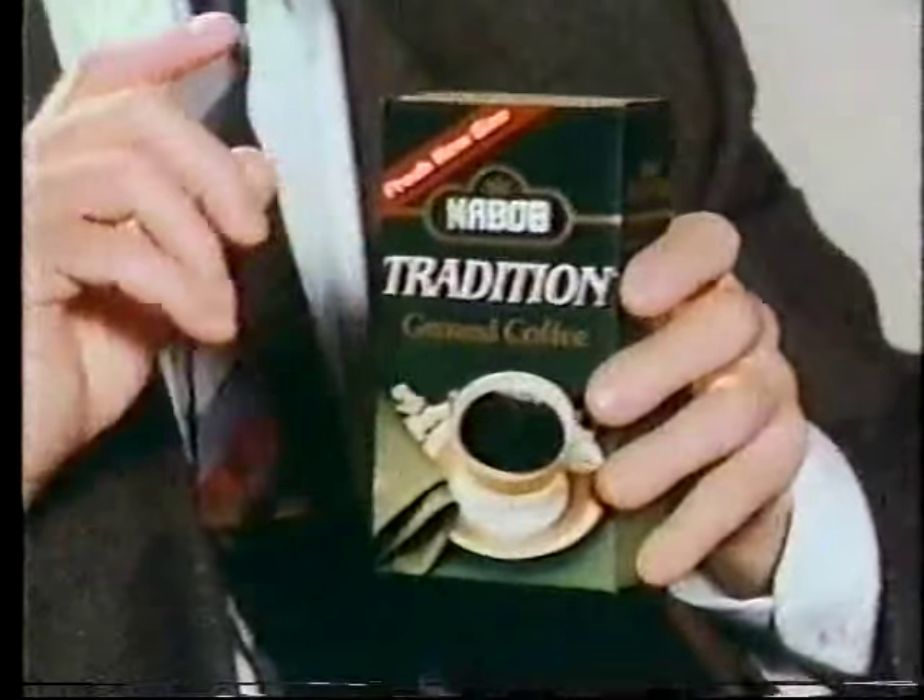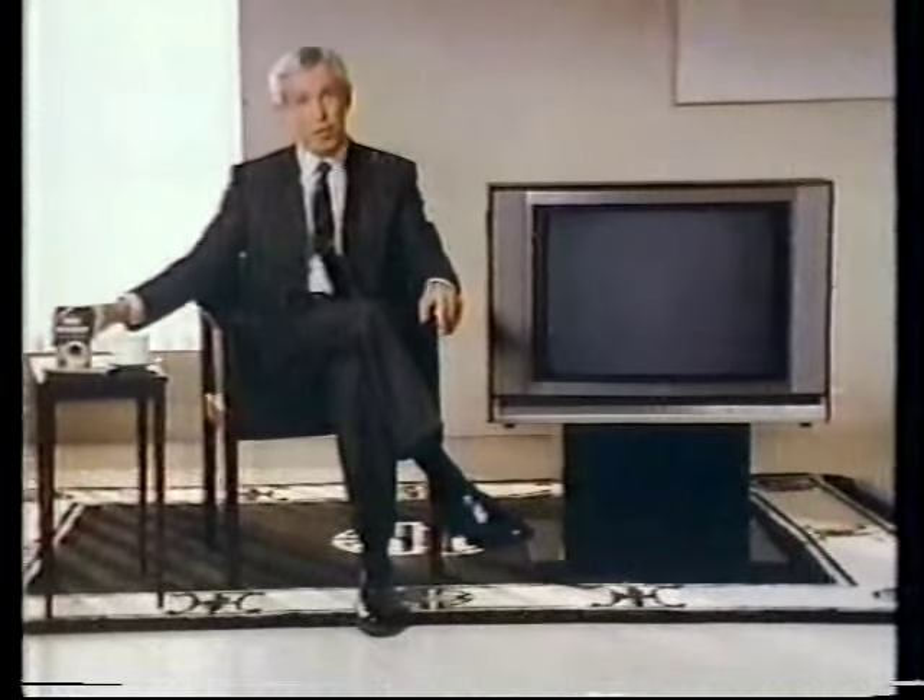Introducing Nabob's new smaller pack. Because you finish it more quickly, there's less coffee exposed to the air once it's open. The result? A fresher, better-tasting cup of coffee.